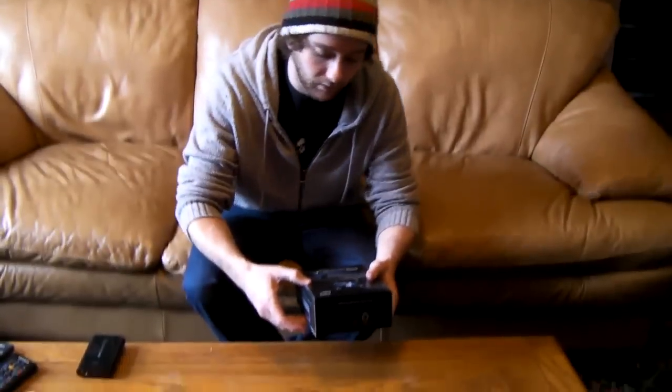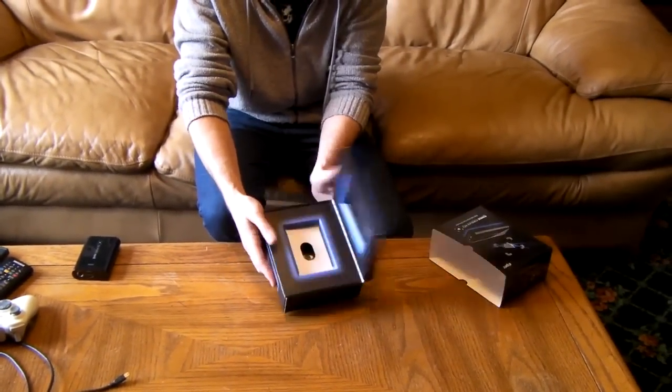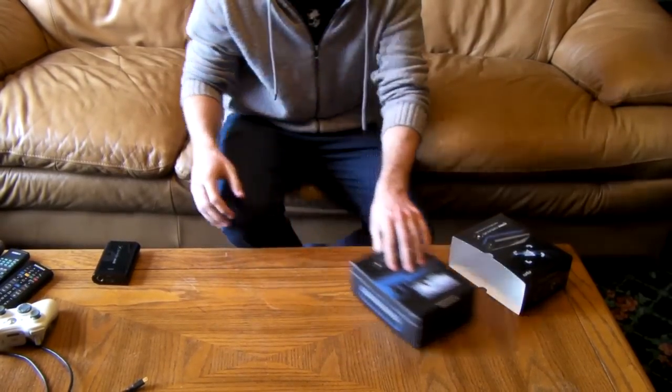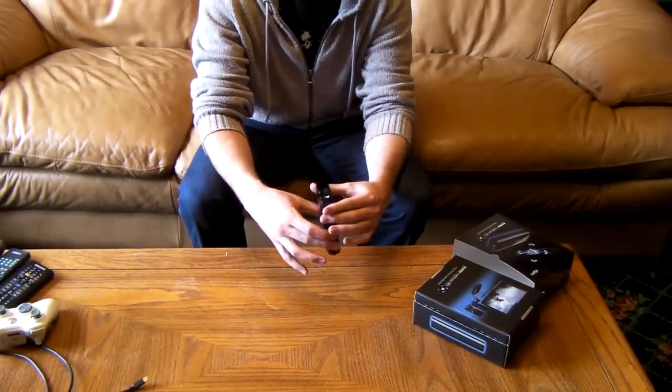So let's take a look at what you get. This is the box — pretty nice packaging, really clean and simple. The device sits right there and it comes with three cables. It's very small and compact.